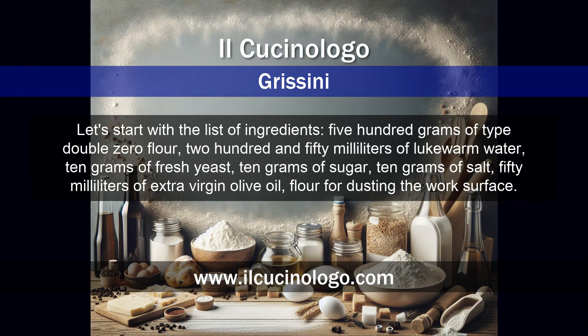Let's start with the list of ingredients: 500 grams of type double zero flour, 250 milliliters of lukewarm water, 10 grams of fresh yeast, 10 grams of sugar, 10 grams of salt, 50 milliliters of extra virgin olive oil, and flour for dusting the work surface.